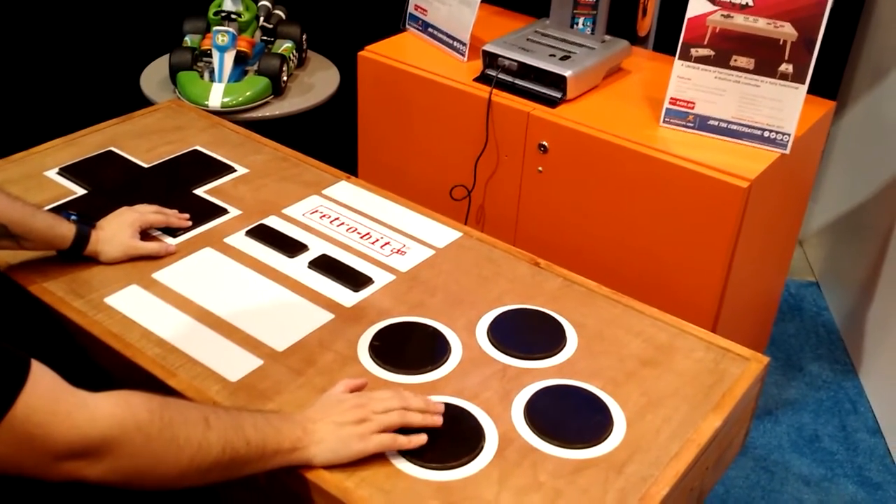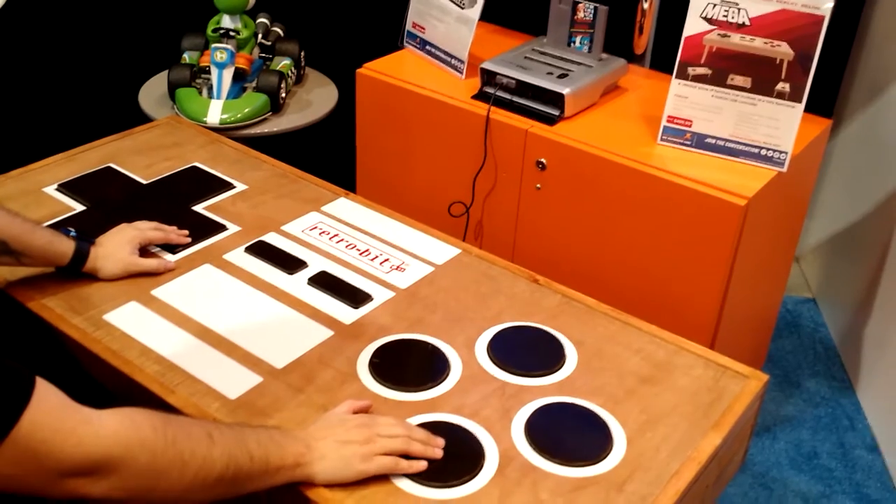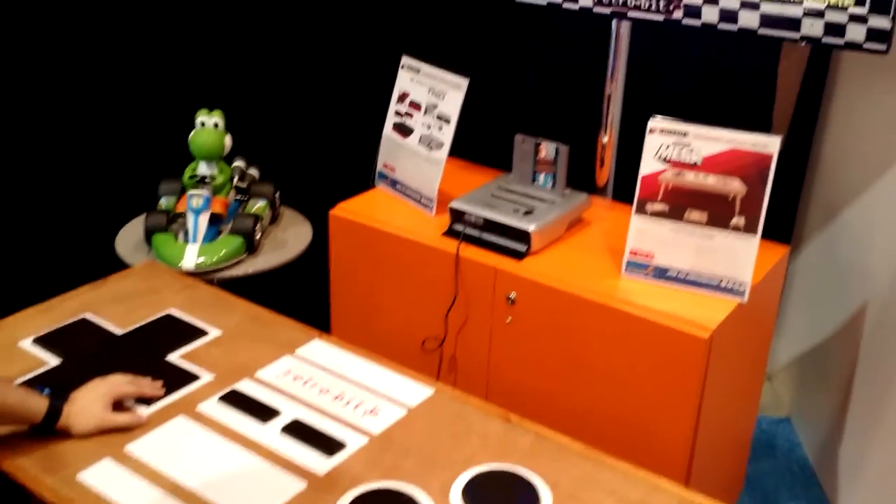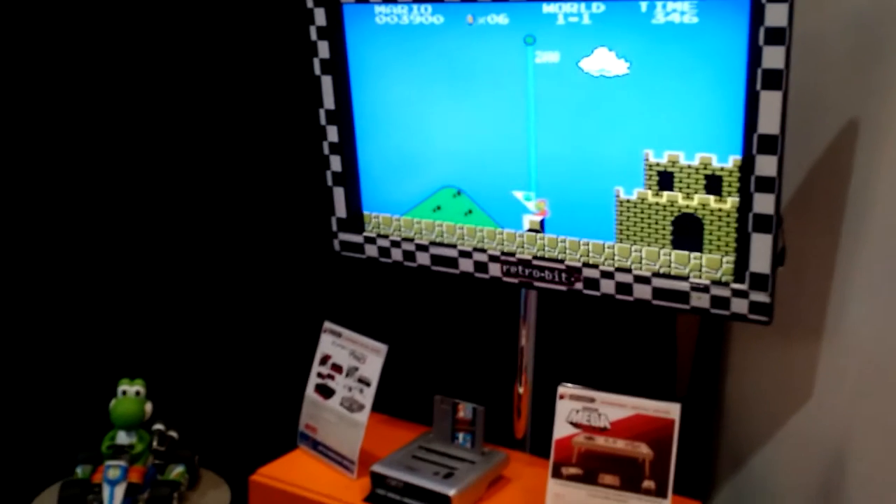In the meantime, it is fully functional, it is a nice wooden coffee table, and it is probably something you'd want to have in your gamer nook, wherever it may be. For Tom's Guide, this is Marshall Honoroff at CES 2017.